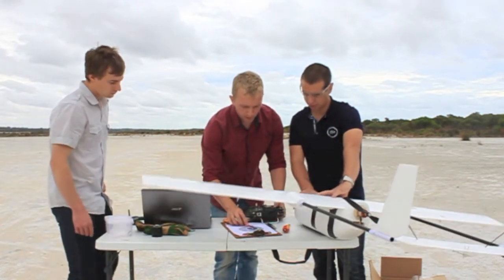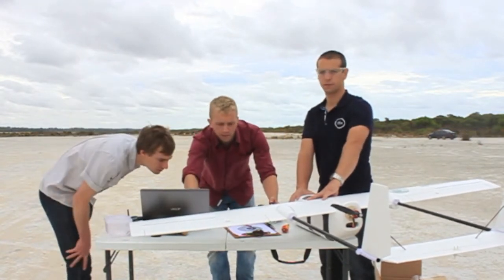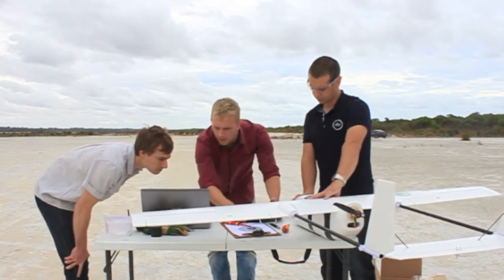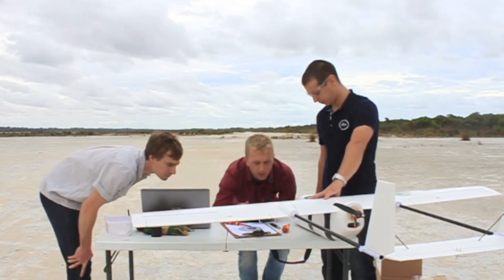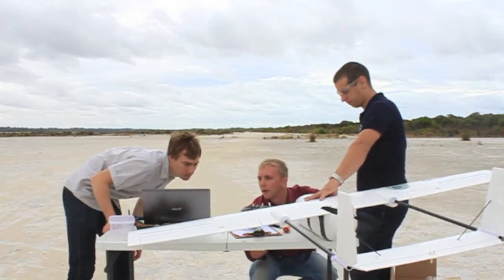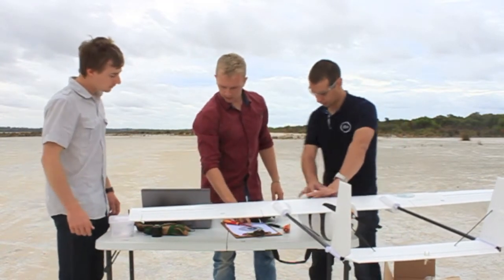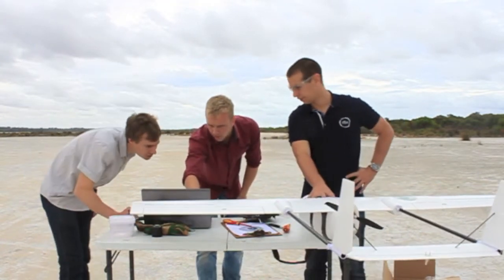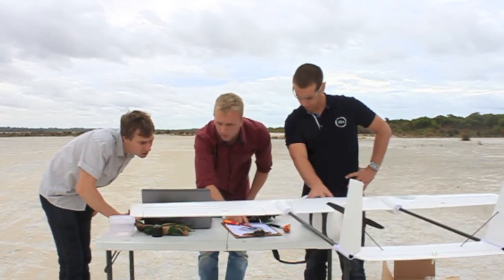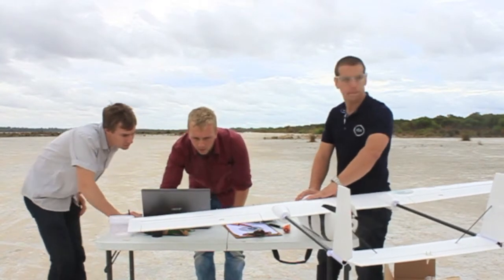Checking all systems: GPS lock confirmed, GPS 3D fix, comms at 99%. Airspeed sensor — blowing on it and making sure the reading goes up, reading 10, airspeed sensor working. Artificial horizon — roll to the left and confirm response. PIDs and parameter settings — let's have a quick look.